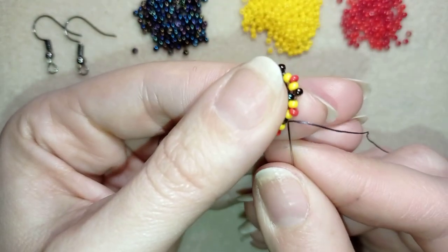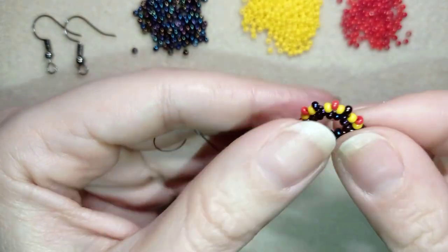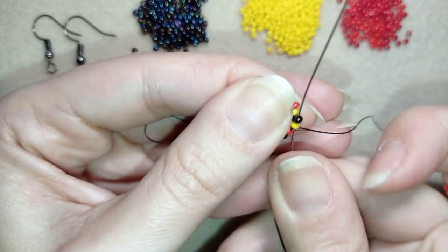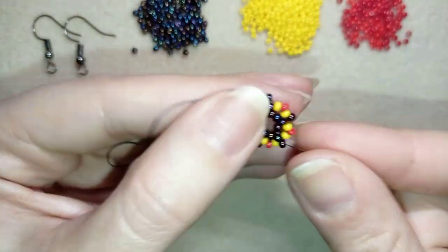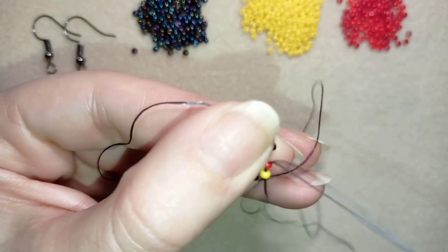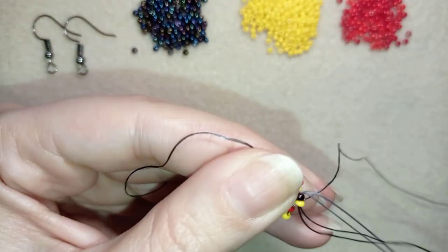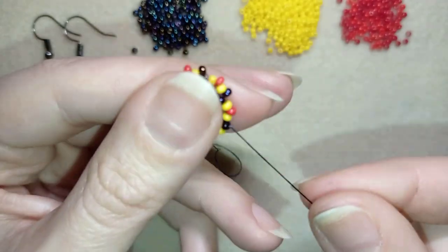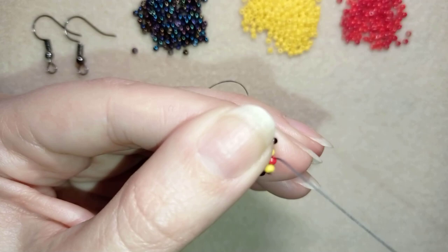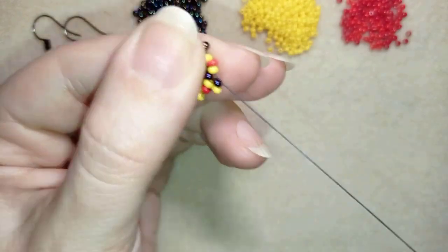I'm here at my last step, and what I'm going to do next is exit through the bead that's sticking out the most — the dark bead — and then take a yellow and go here, another yellow and go here, a yellow and go here. I'm going to continue this until the end of this row.